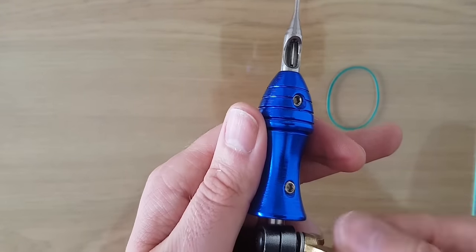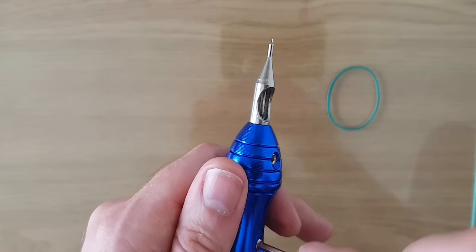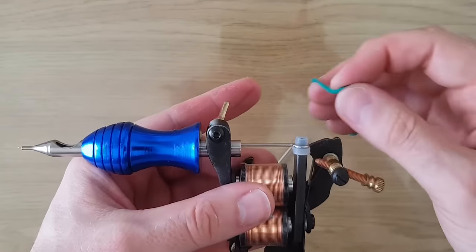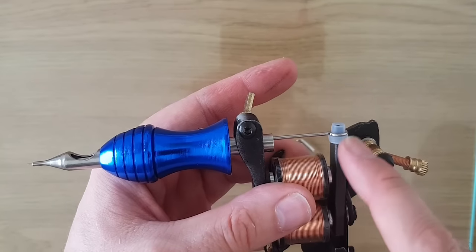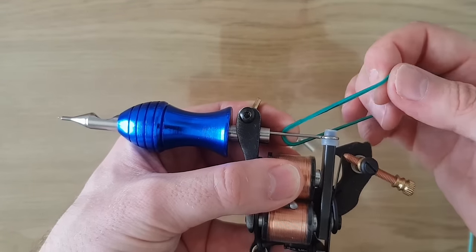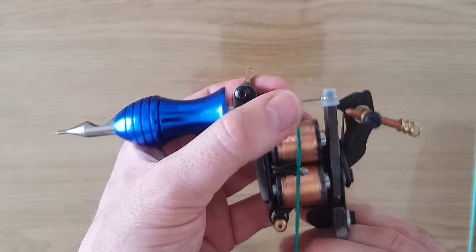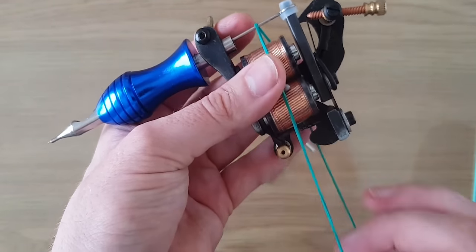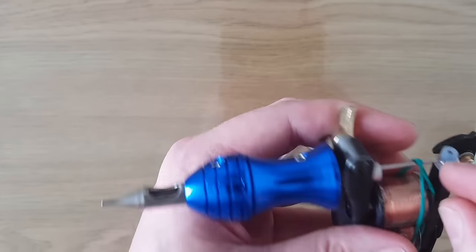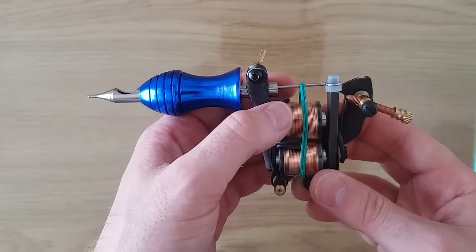What I'm going to do now is tighten up the machine frame and make sure everything is nice and tight. Then one of the main things you definitely have to do to stop the needle popping off the armature bar — the last thing you want when you're tattooing someone — is grab your elastic band. I don't like to put too many elastic bands on because that puts too much strain on the needle. I wrap it around twice and I find that's plenty to keep it on the armature bar so it doesn't pop off.